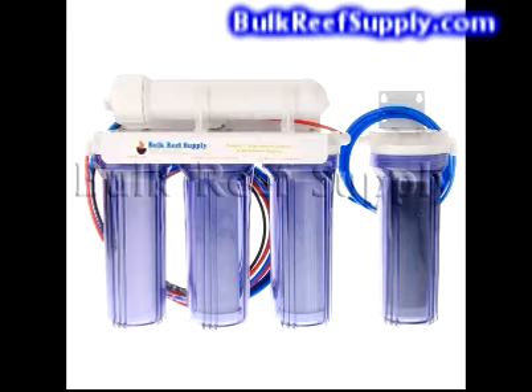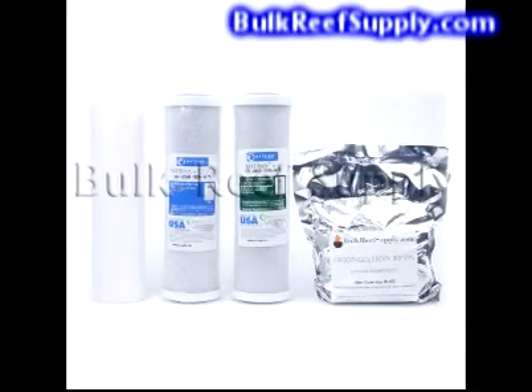So what makes a Bulk Reef Supply system the best choice? An RO system is just a bunch of canisters with filters, and the only thing that really separates them from each other is the filters, fittings, and of course the price. Since the filters are really doing all of the work, they're probably the most important part of the whole system. This is also the place where many manufacturers try to save money by using inexpensive imported filters, which typically have little to no standards, perform poorly, and exhaust quickly. All of the filters we use at Bulk Reef Supply come from American companies that set the standard for quality — they are all leaders in their industry and what all other companies compare themselves to.